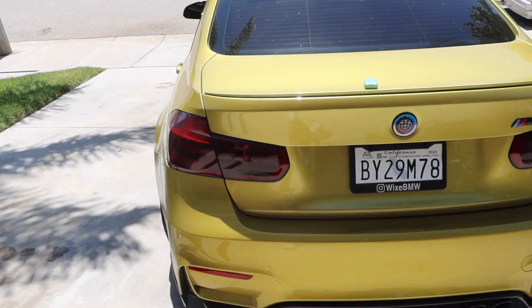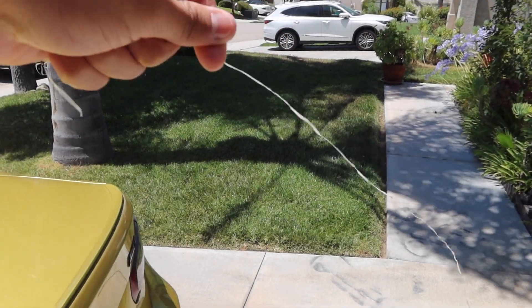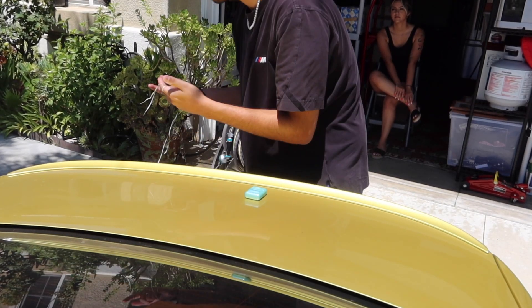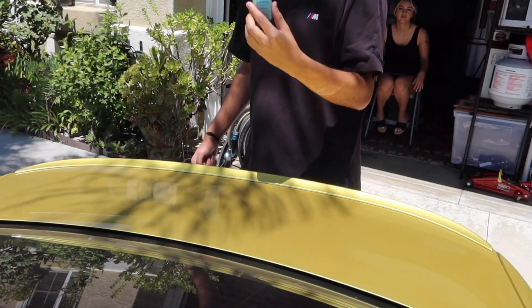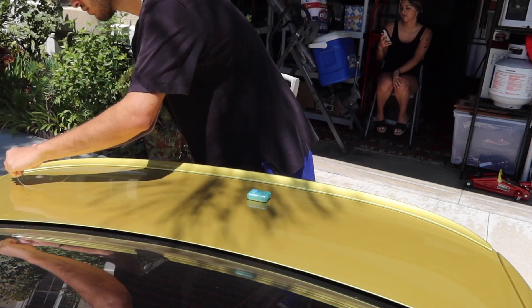We're gonna remove the old spoiler — all we need is some dental floss. We have an arm's length of string. This was too thin and kept breaking, so I got fishing wire instead. It's a little thicker, let's see if this works better.